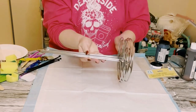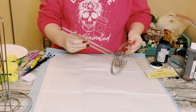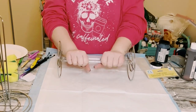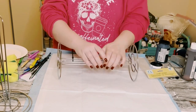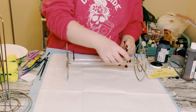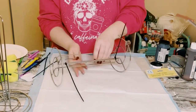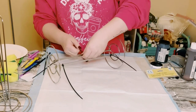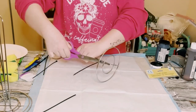First, grab four paper towel holders from Dollar Tree. Place two of them together so that the bottoms are on both sides, and hold them together using some zip ties. You can use as many zip ties as you want to make sure it is nice and sturdy. Then do the same thing to the other two.